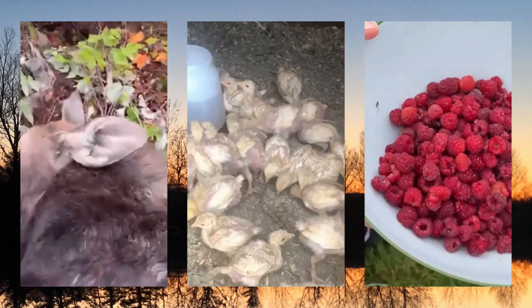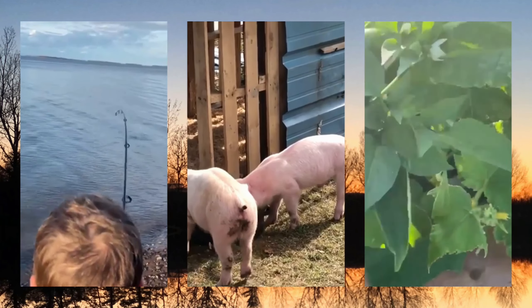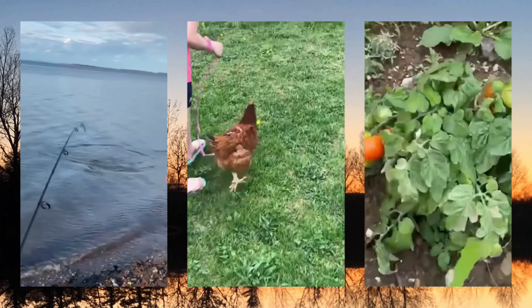Hey guys, you know what day it is? It's Seeds Sowing Day — one of the best days of the year. Today I'm gonna start with my onions, some peppers, and I have them in here — Echinacea flowers. I have some of those seeds that Amy at Bank of Basics Homestead sent me.